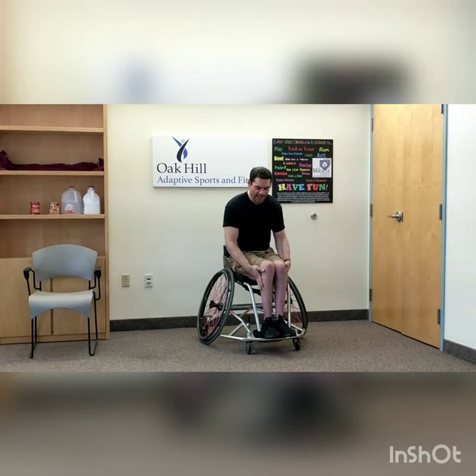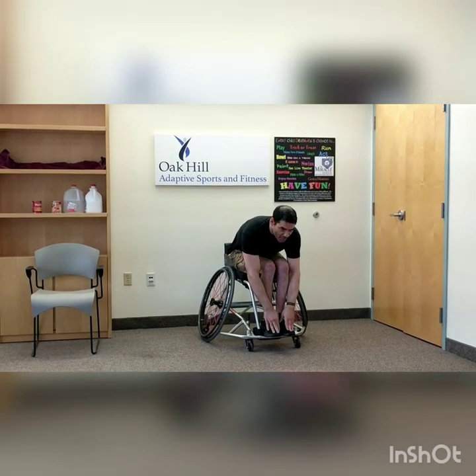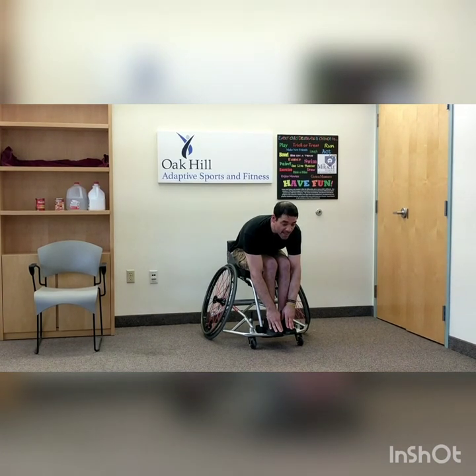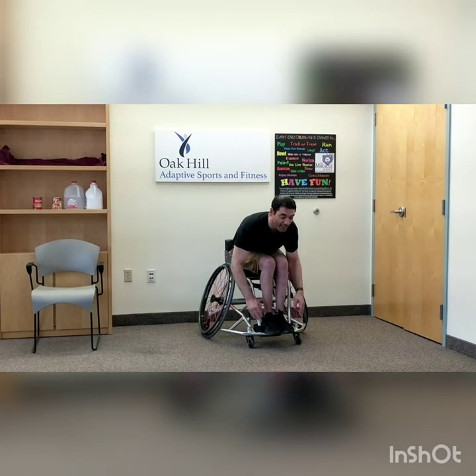We're going to throw in one more stretch just for good measure. If you're on your feet, put both feet as close together as you can, stand up straight, reach down and touch your toes. Bend over, reach down and touch those toes for a count of ten. Great job.